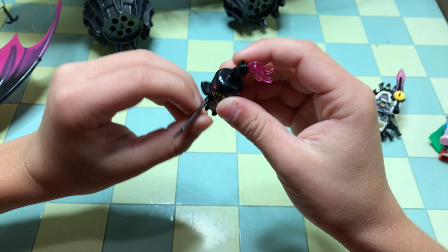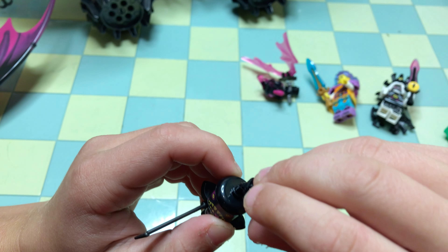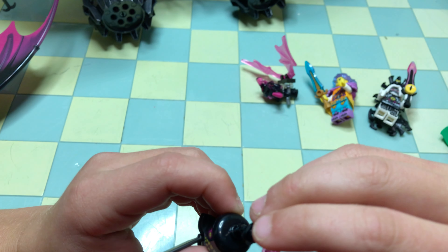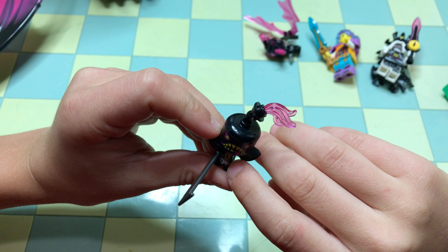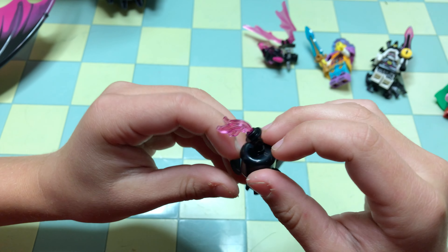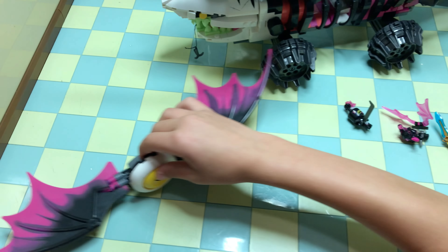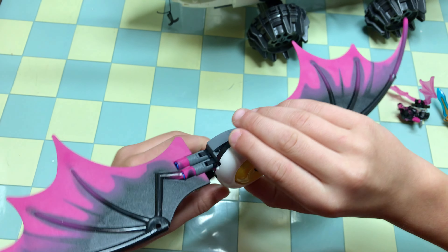Then last we have him — he has a sword, a knife, and on his head at the top he has a thing that smokes out fire. On his body he has an eye, and there's not really that much to show on the back.